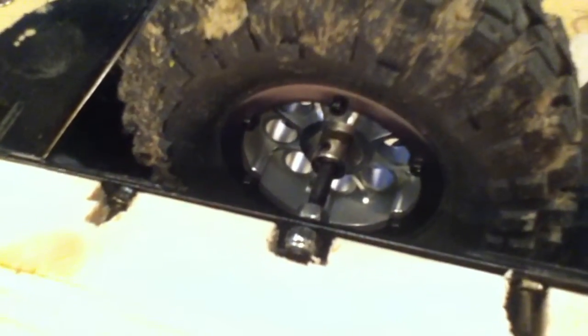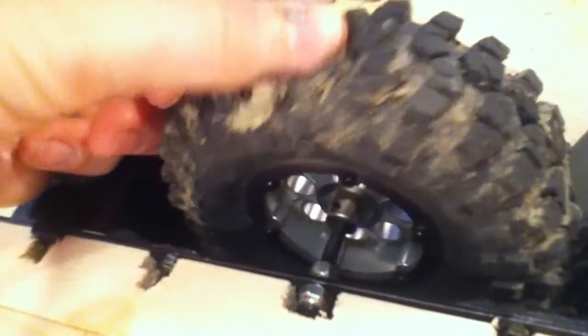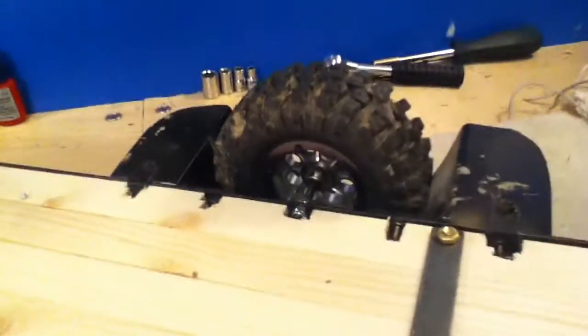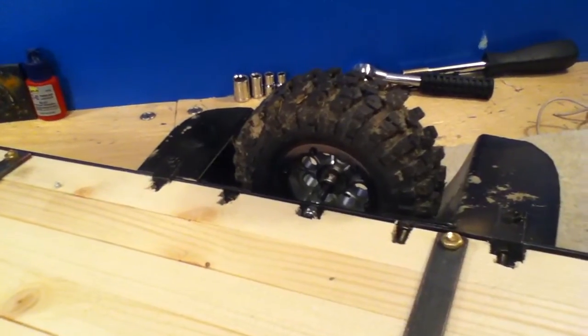I made them as tight as possible and they're perfect — it doesn't even move when I push it down, so it's pretty solid. This should work for most trailers; I'm not a hundred percent sure about every single one.